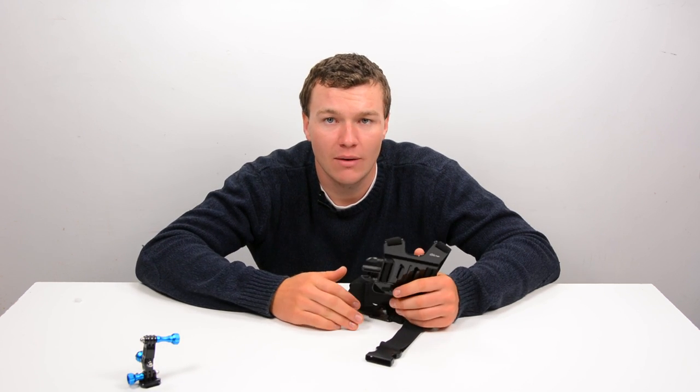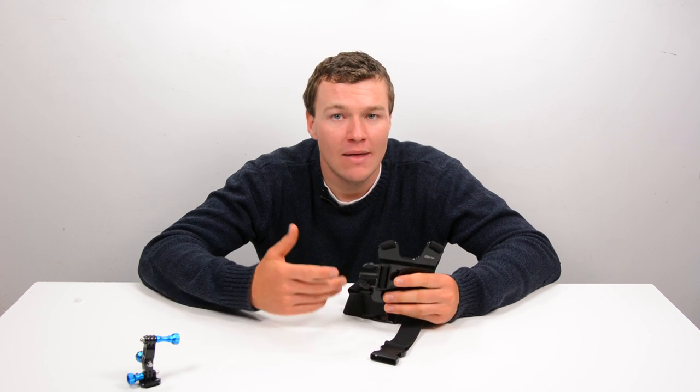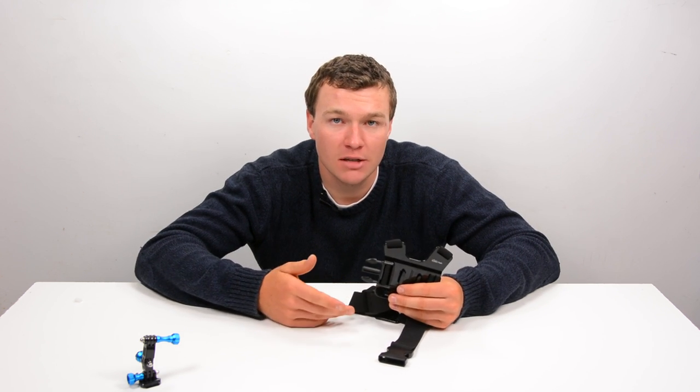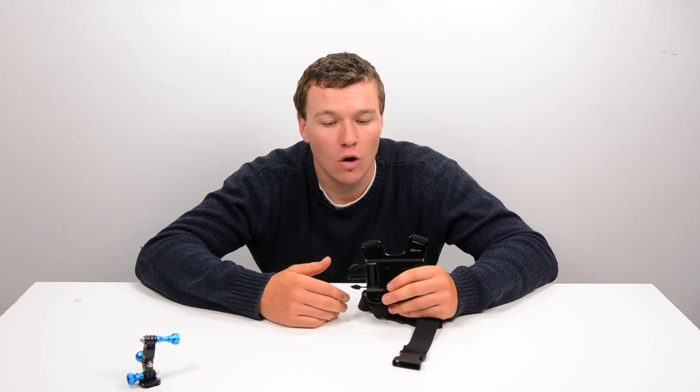Let's talk about this aftermarket chest mount, because it is a fair bit cheaper and comes with three pivot arms. This is $24 right now on Amazon, and the GoPro chest mount is around 40 bucks. So there is a pretty big price difference, and if someone's out looking for a GoPro chest mount, this would seem to be a pretty good option price-wise.